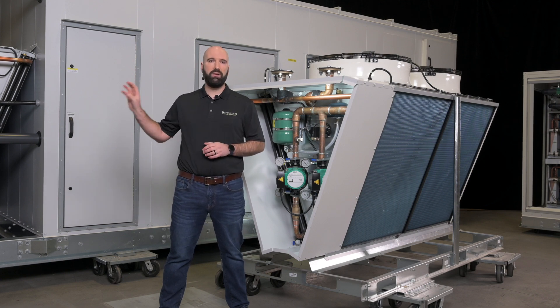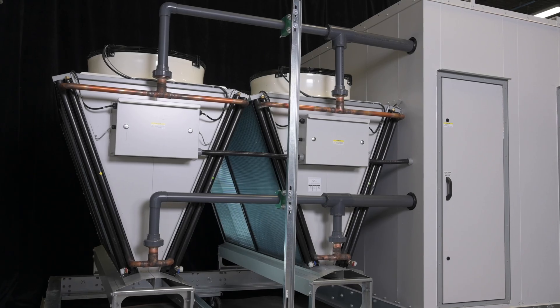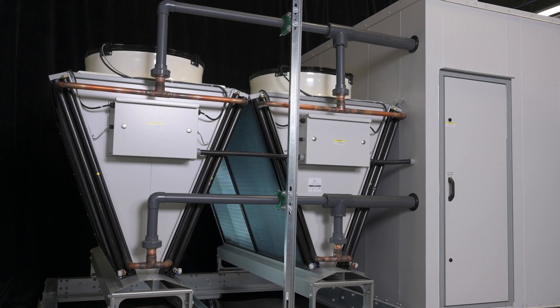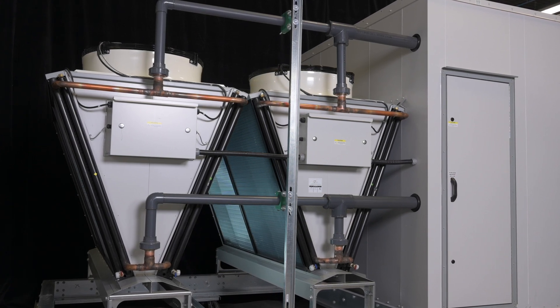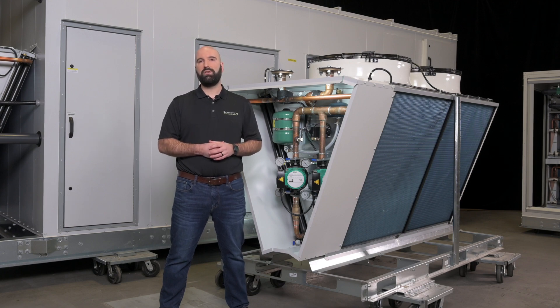These are also available as a packaged system. You can see a 55-ton unit here behind me that has a packaged dry cooler on it — that is a 2V 4-fan dry cooler. We can package larger than that as well, and we frequently package smaller. It's going to depend on your specific use case. We invite you to get in touch with us — let's talk about your application, why the dry cooler really makes sense for you and for us, and we'd love to work with you on your next project.